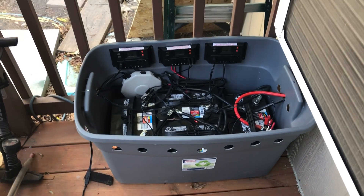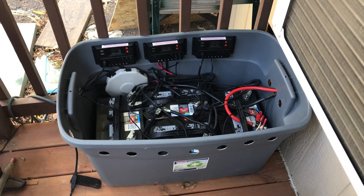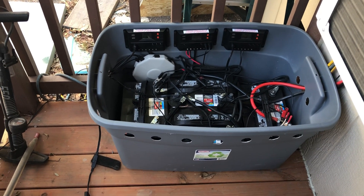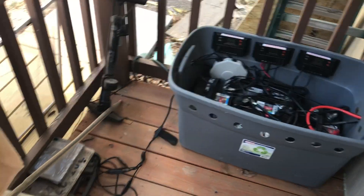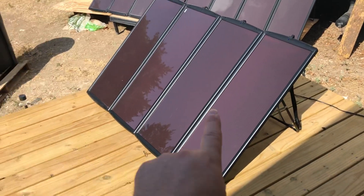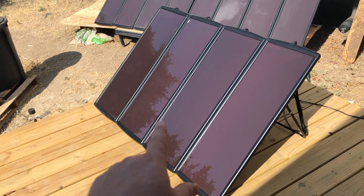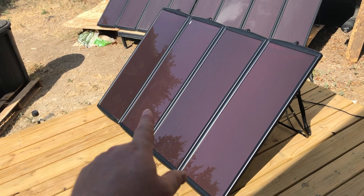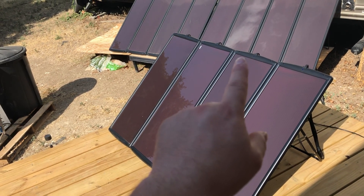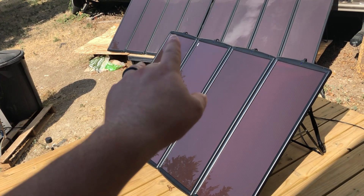Alright YouTube, welcome back. I want to do a quick little video. Going over all the panels and everything — I had this kit right here, my newest kit that I bought September 14. About two weeks after I got it, I finally opened it up and noticed little imperfections on all the panels, which wouldn't concern me until I got to that one panel down there.